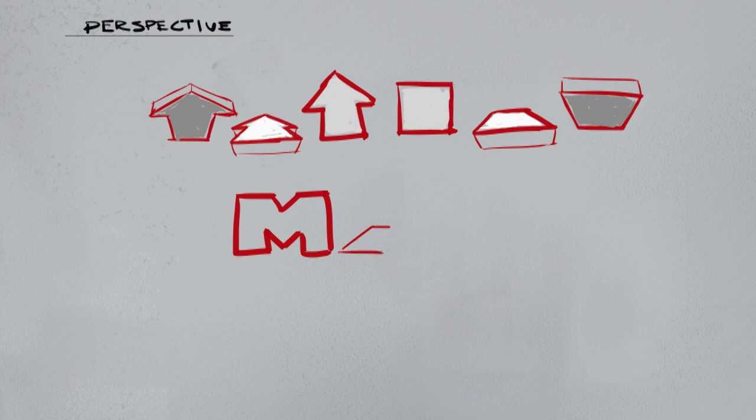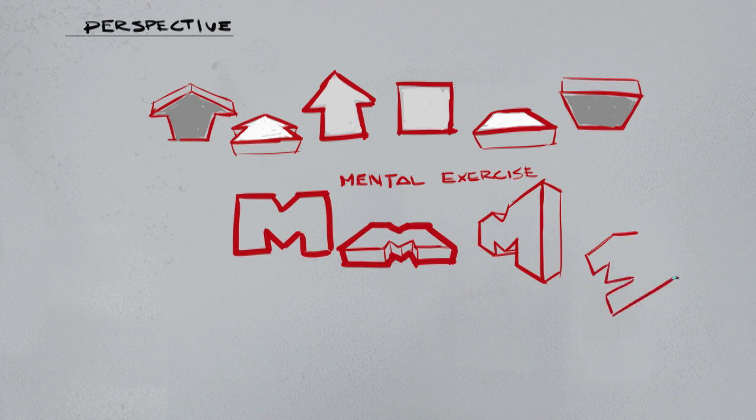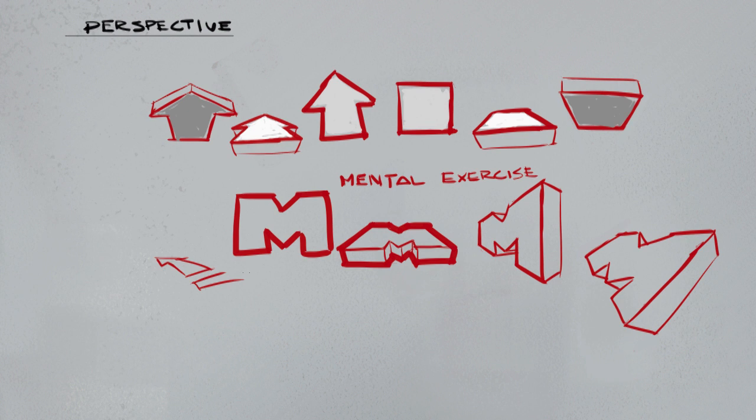Moving on to what graffiti is all about - the letters. I drew a simple boxy M and now I'm going to put it down so it's lying on its back, which instantly makes it far more interesting. I'll also try it from a side angle where the side goes off into the distance - that looks incredibly more interesting than the boring flat M. This is a great mental exercise when you have artist block: sit down and draw stuff in crazy perspectives, practice the fundamentals in fun ways.